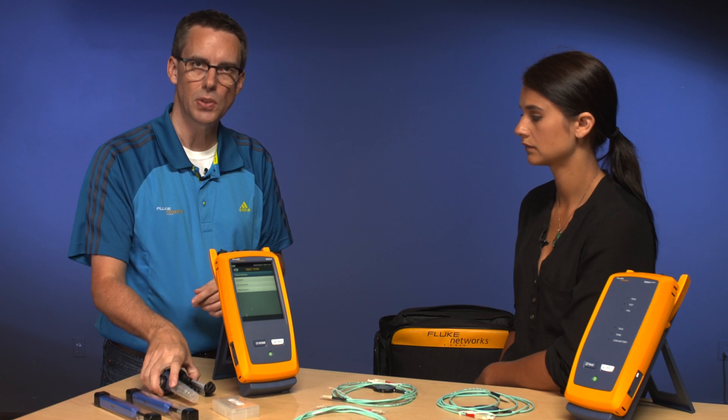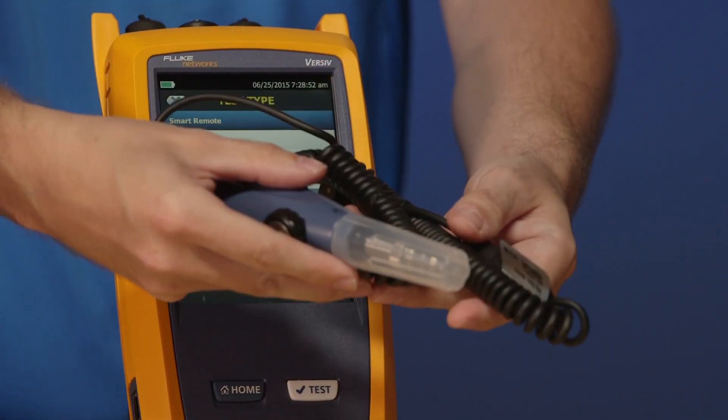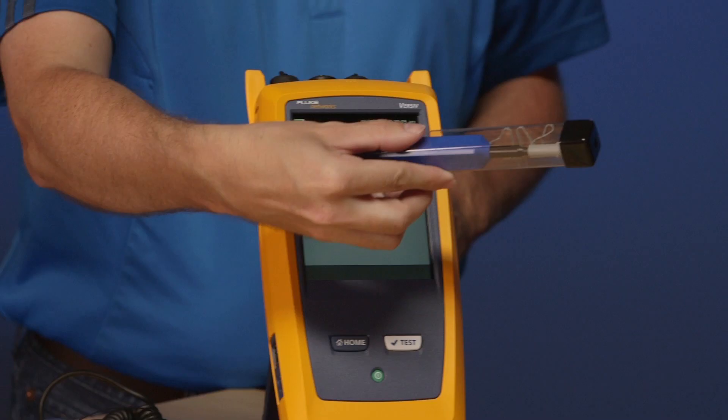Fiber Inspector leads me on to one of the most important things about fiber testing. This is the optional camera that you can get that's going to allow us to inspect these test reference cords on the table. If you don't have any form of fiber inspection device, you are not going to be successful. Because you'll be using one of these click clean pens, but you don't know whether it's clean or not. We have a separate video on the Fi7000 and inspection and cleaning, but I don't want to dismiss the importance of inspection and cleaning.